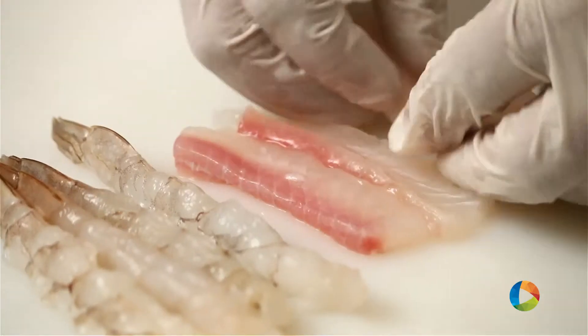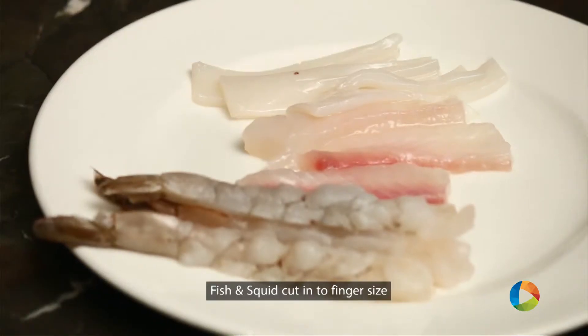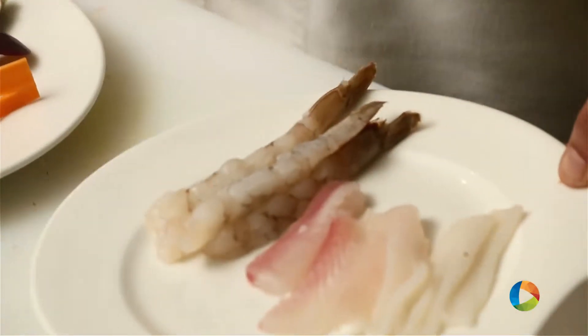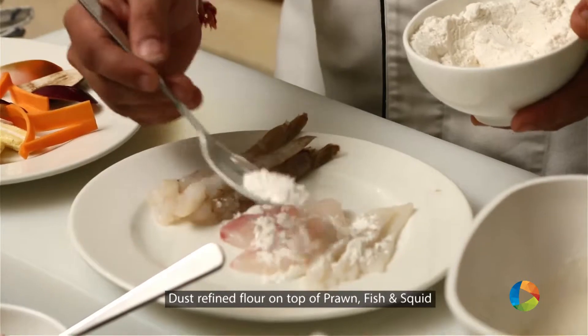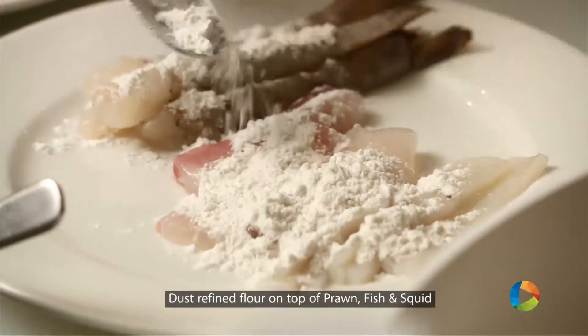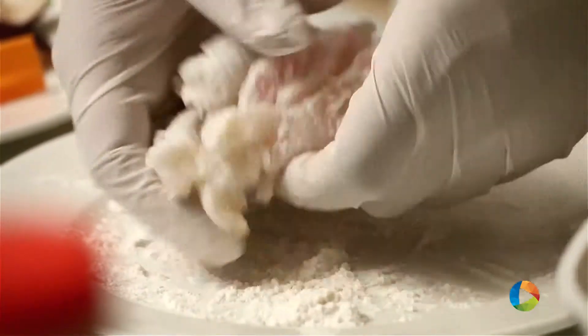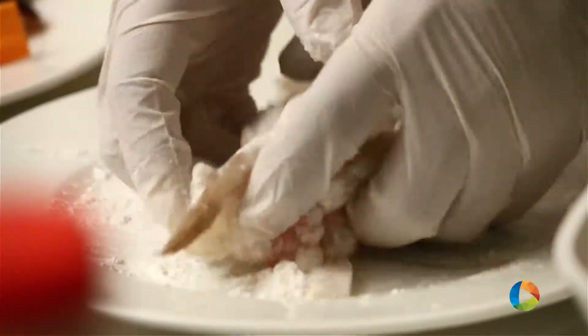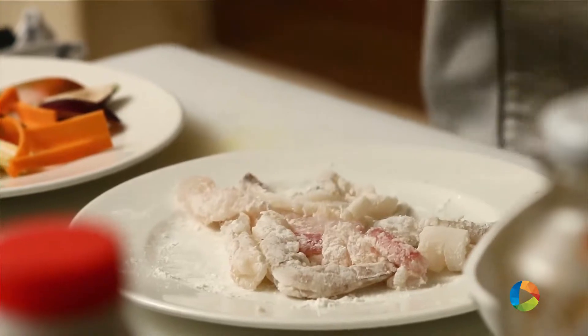We have cut the fish into finger size. We have some squids as well. Now we have the vegetables and the non-veg which we have already processed. We'll dust the refined flour on the prawns, squid, and fish — we want to take out the excess water from the fish, prawns and squid, and that's the reason we just dust them with refined flour.